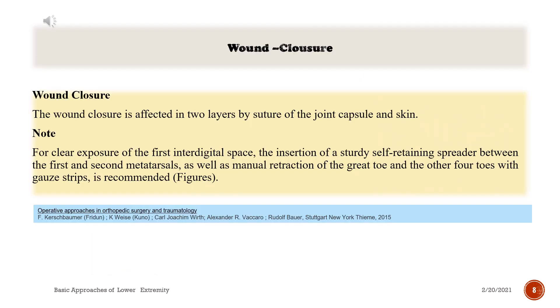Wound closure. The wound closure is effected in two layers by suture of the joint capsule and skin. Note: for clear exposure of the first interdigital space, the insertion of a sturdy self-retaining spreader between the first and second metatarsals, as well as manual retraction of the great toe and the other four toes with gauze strips, is recommended.